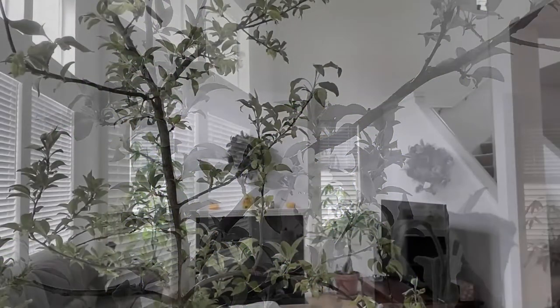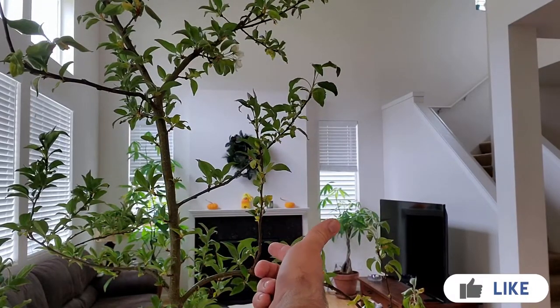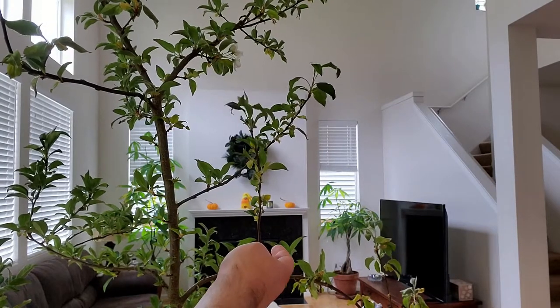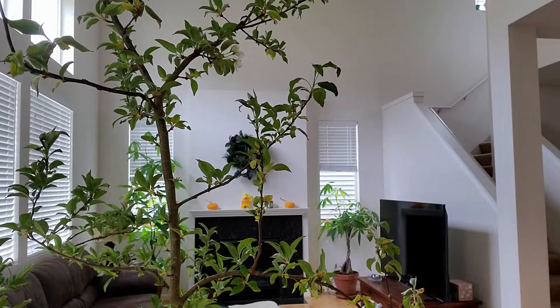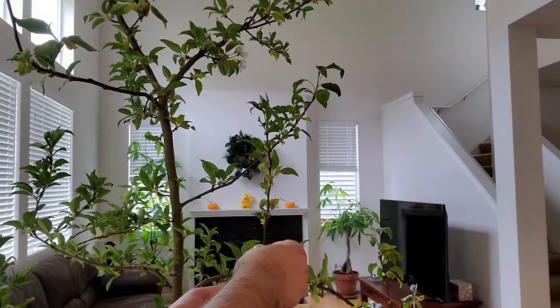The timing for pruning isn't ideal anymore, but there's a branch growing straight up right here. I couldn't see it before because it was behind the fence. I'll be taking this branch off — it's too close to the trunk and won't be good for the health of the tree.